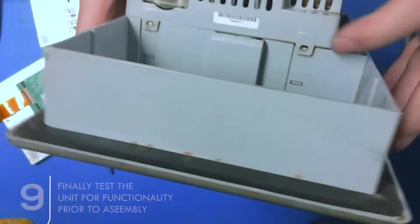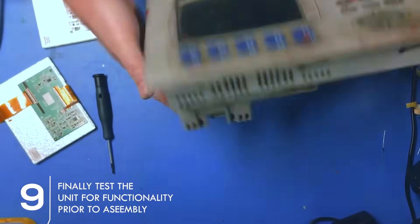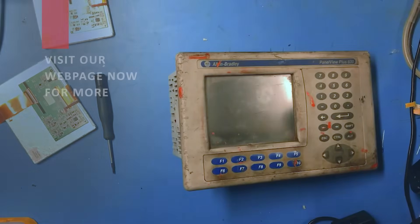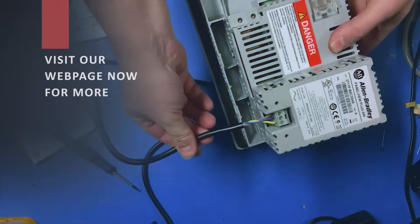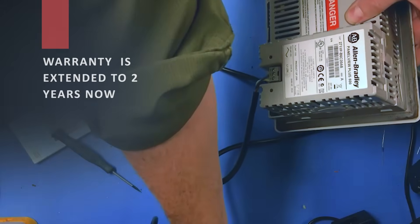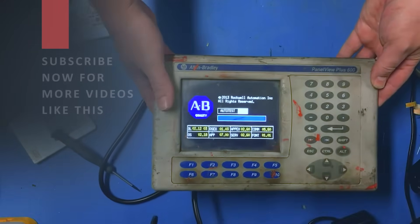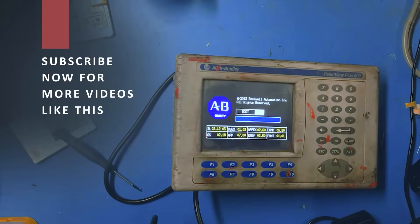It'll go clip, clip, clip and we're all done. At the end of all this we're going to test it. This one's an AC version — there's also a 24-volt DC version. We'll plug it in — I've got the cable plugged in — and it powers on. Look how perfect the screen looks, just like the original. Thank you for watching!